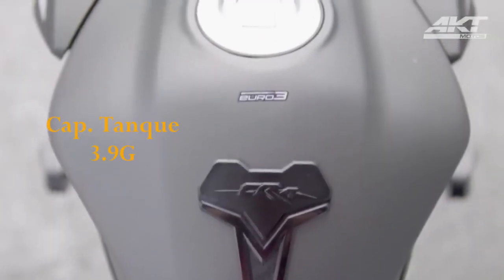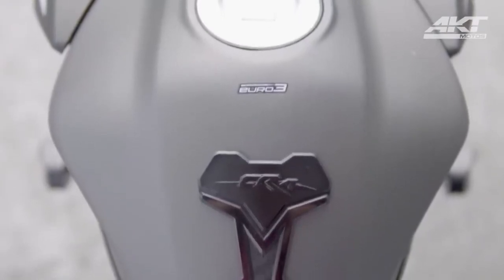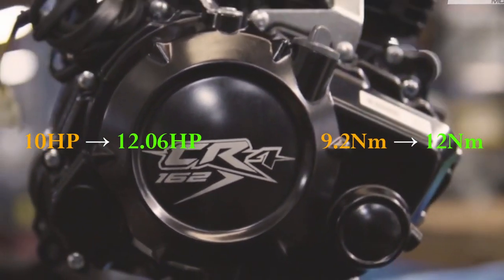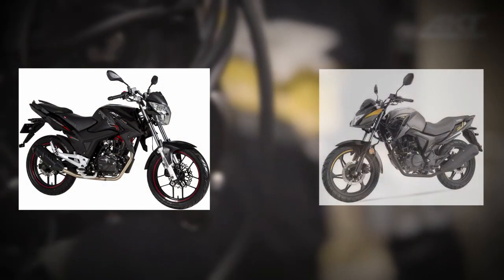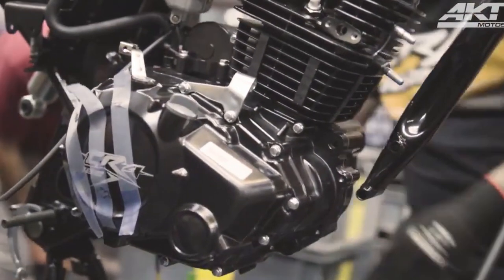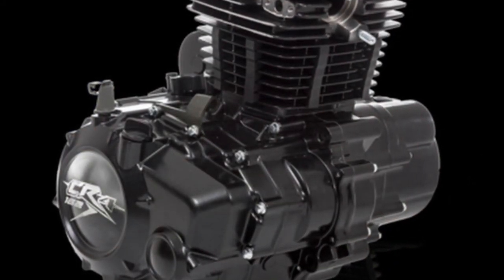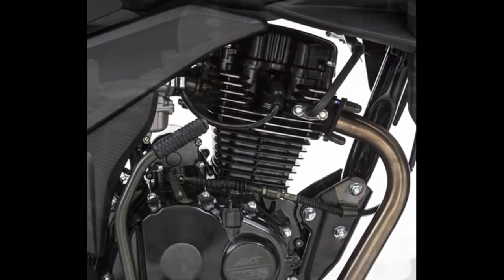En cuanto a desempeño, no vamos a detallar su ficha técnica como tal, pero sí resaltar unas cosas importantes. En cuanto a consumo, tenemos un tanque con capacidad de casi 4 galones que para ir a trabajar y salir en la ciudad te puede dar una autonomía alrededor de 400 km, quizás poco menos. En cuanto al motor, tenemos un aumento de 2 caballos comparado a la versión anterior y poco más de 3 Nm de torque, posicionándola así, al menos en números, a la par de motos como el RTX 150 o la Nitro 151R. Anteriormente era un motor solamente destinado para la ciudad, pero ahora te permitirá echarte unos buenos kilómetros de ruta ya que es mucho más versátil para adelantar carros o llevar una buena velocidad de viaje sin sentir que va muy forzado.